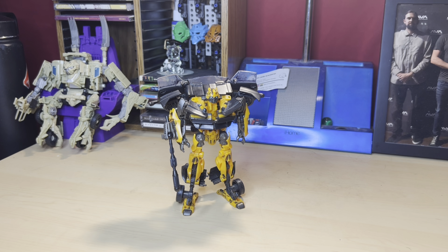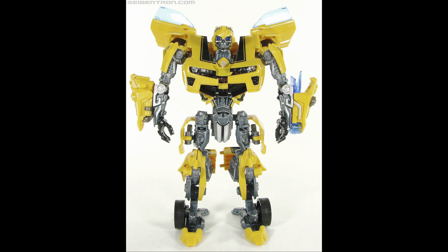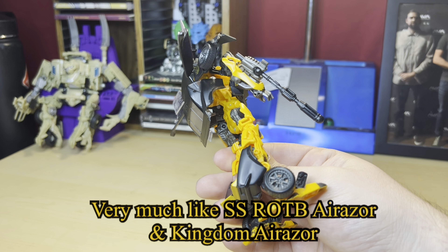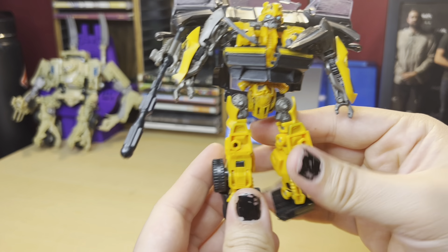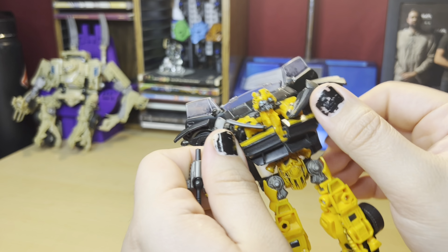Gotta crack the knuckles for this one — it's transformation time for High-Octane Bumblebee. The big criticism when this toy came out was that the transformation was very samey to Battle Blaze Bumblebee and the Dark of the Moon deluxe Bumblebee — obviously a whole new sculpt, but the same transformation. First you move the feet all the way in so they look like that, just like on Dark of the Moon Bumblebee, then straighten the arms out.